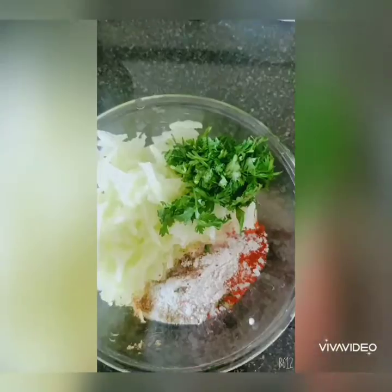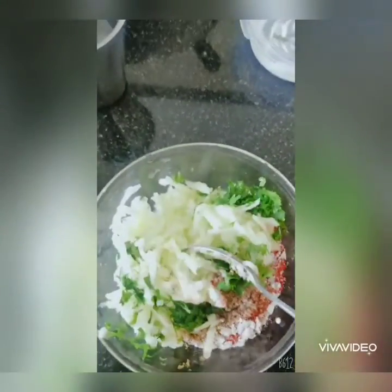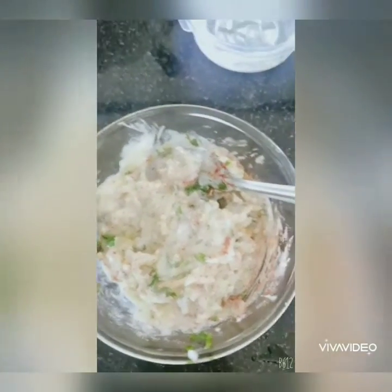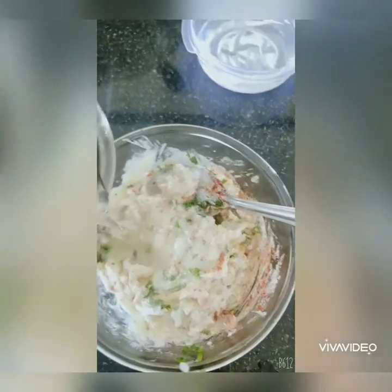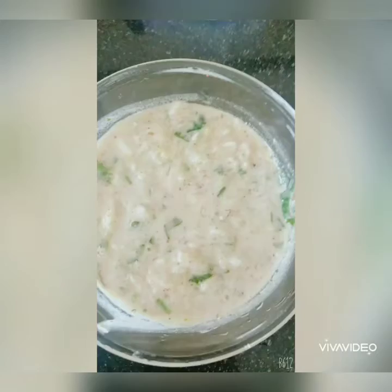Mix all the ingredients together. If you find the consistency a little thick, add a little water — the consistency is optional depending on how thick you prefer your raita.